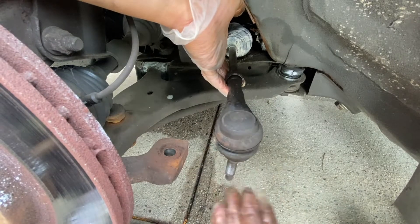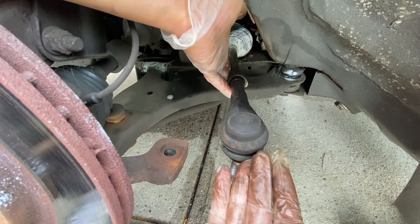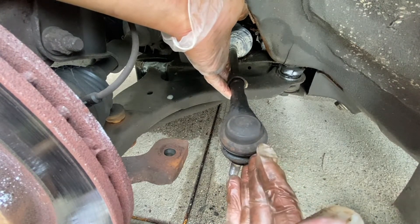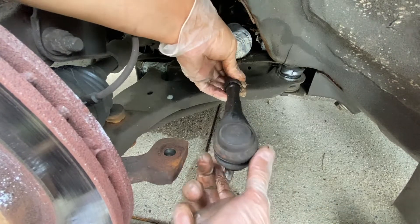Turn the outer tie rod end counterclockwise to remove it. But make sure you count the number of turns that you use, so when you put the new one in, you will use the same number of turns to make it as close as possible to the current alignment. So let's do that right now.